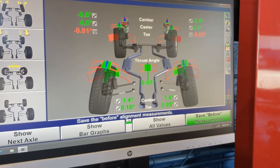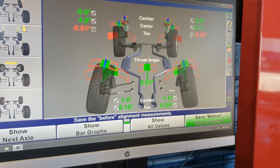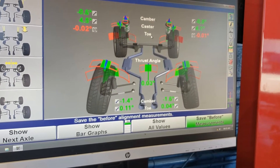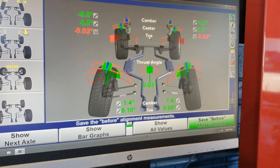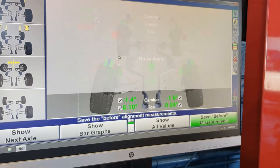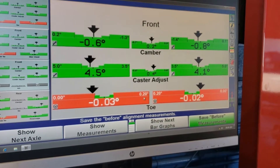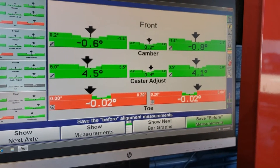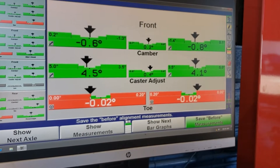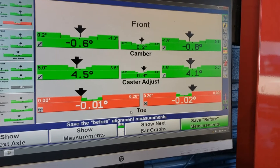We have some numbers in the red — some problem numbers. When it goes into the red it means it's outside of its given tolerance. If we show bar graphs it'll show you the actual tolerance itself — you can go from zero all the way to 0.2 and it's just right out of tolerance. All our other numbers — camber, caster — everything's in good shape. We just need to adjust the toe.